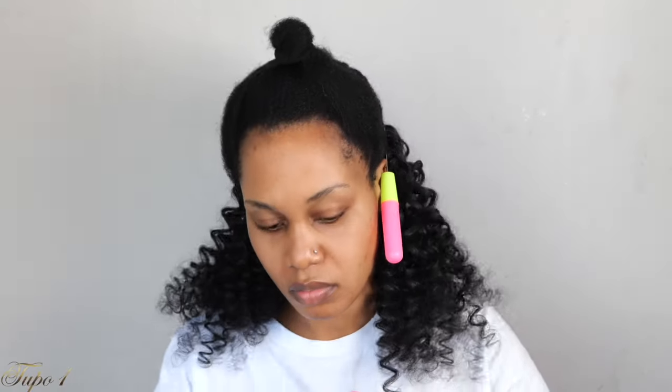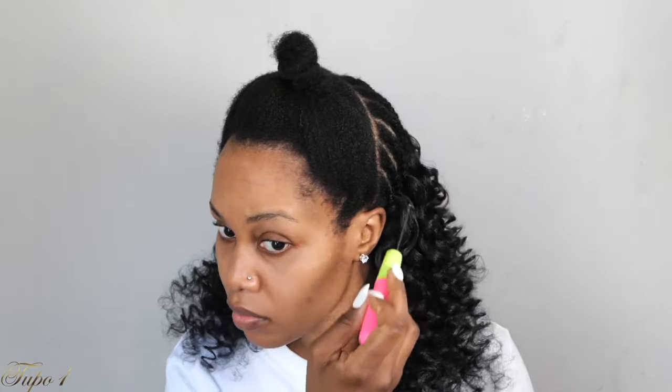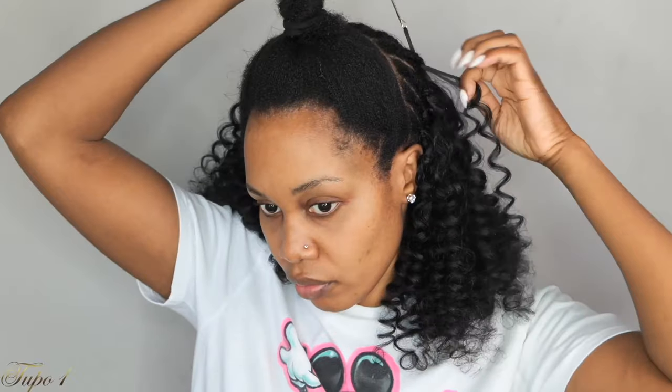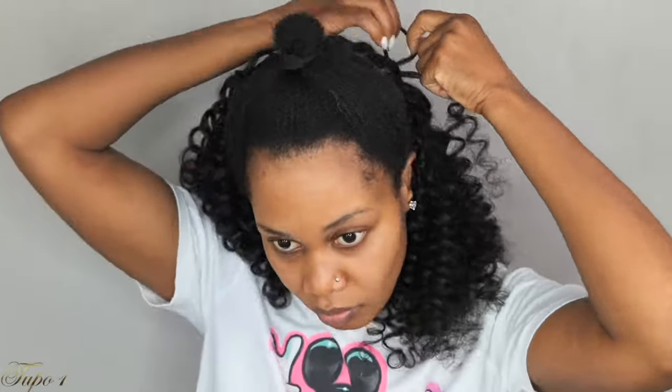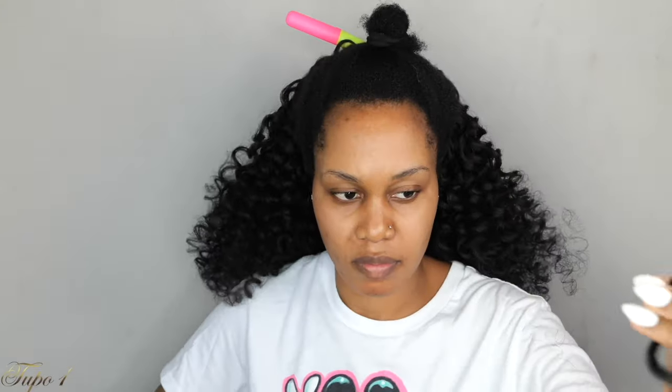Happy Easter to each and every one of you guys — this is Easter Sunday! Thank you, thank you. It is up from here. Make sure you're sharing these videos with your cousin, your bestie, your mama, and your aunts, because sharing is caring. You want everybody to know Tupo's hairstyles, because baby, you can rock from January to December — switch it up every week and you are going to be good.